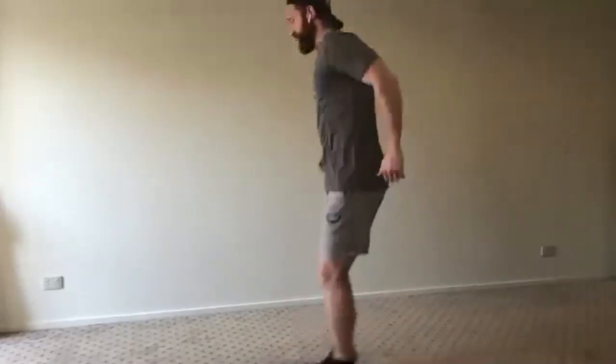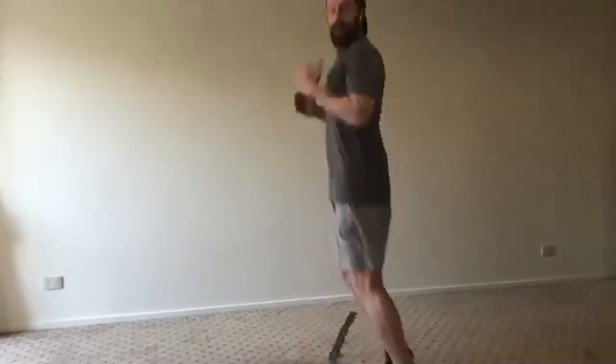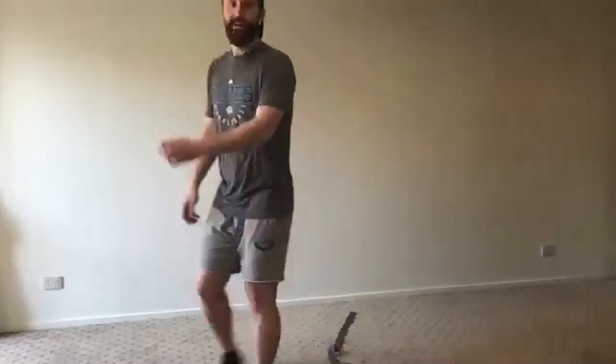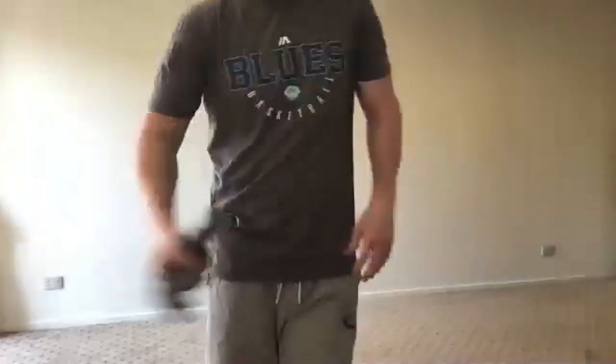Fifteen seconds to go — keep working, stay on your toes. Calves are starting to burn a little bit, that's okay. Five seconds — three, two, one. Good job — one set to go. Thirty seconds rest, grab a drink. Done with the strap, good job guys.